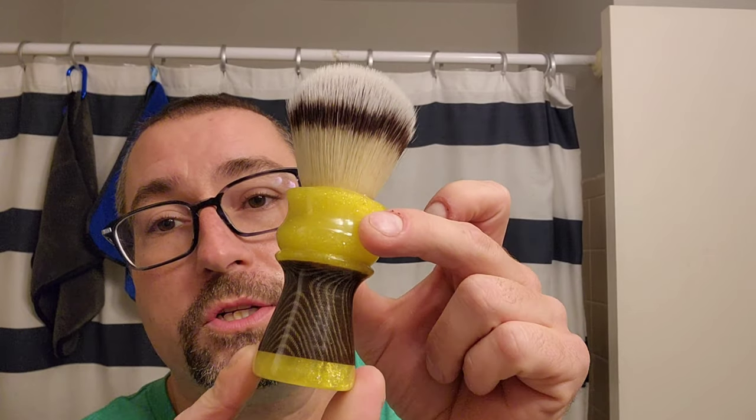Anyways, it's a great scent — I recommend it. Unless it was awful, I'd recommend it anyway because it's a good base, good splash, and I like the people involved. It's good stuff. I mean, I'd tell you if I didn't like it. This is a workhorse brush, man.